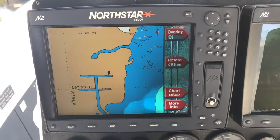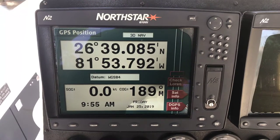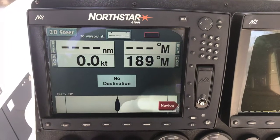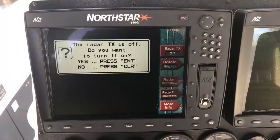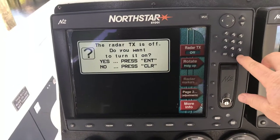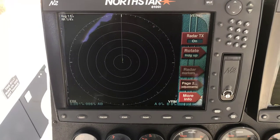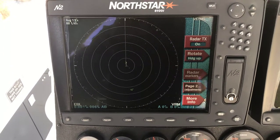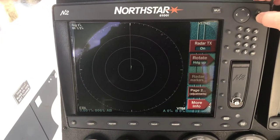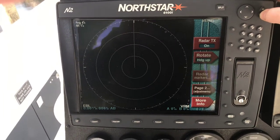This is the position — those are exact coordinates. This is the time, and this is the steer. Then the radar — you can barely see the radar, but it is turning. Right now we're at quarter nautical miles; we can go half mile, one mile.